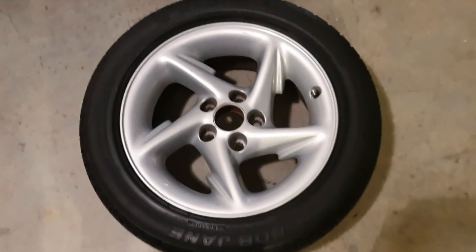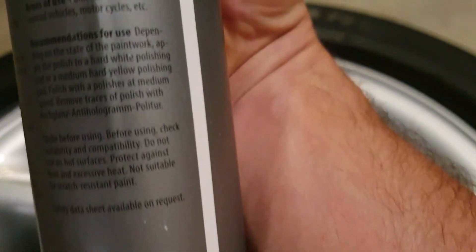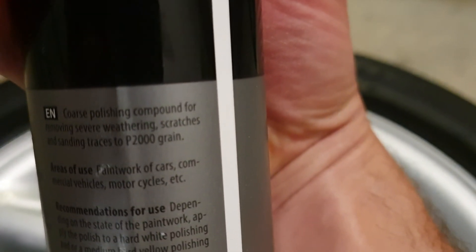Just getting as perfect as possible before I ceramic coat it. It's looking pretty good now though — just going to wipe it all off and we can coat it. There were some bits I couldn't quite get out with the medium polish, especially some stuff right on the edge here. So I've got a bigger cut compound — this will cut 200 grit sandpaper. We'll see if that does a better job. Yeah, it's coming out much better, so that's the stuff we'll use.